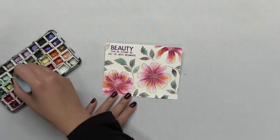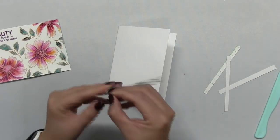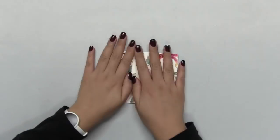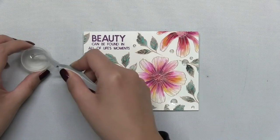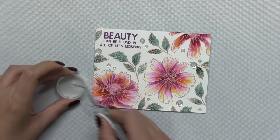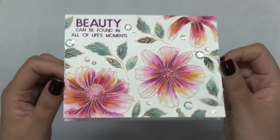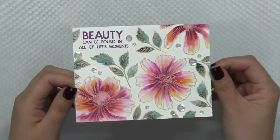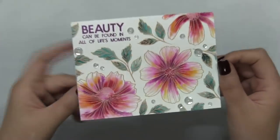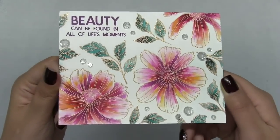There was some empty space next to the sentiment on the right side, and I didn't have a leaf stamp that would fit in that area. So I set it aside and mounted that panel onto a top-folding A2 base. Then I decided to add some of our glass slipper sequins to fill in those negative spaces. I used the mix pack of our glass slipper sequins, which range from 4mm to 10mm, and applied them onto the face of my card in visual triangles. The blooms and foliage look less like they were floating around listlessly. I hope you guys enjoyed today's project and video — if you haven't already, be sure to subscribe to our YouTube channel since I update it weekly. Thanks so much for stopping by, I really appreciate it. I'll see you all next time!